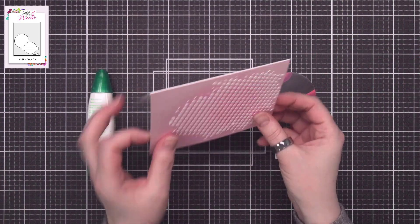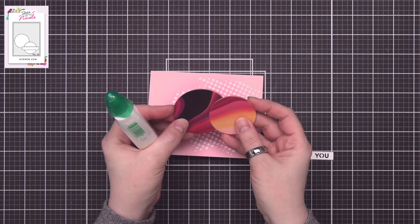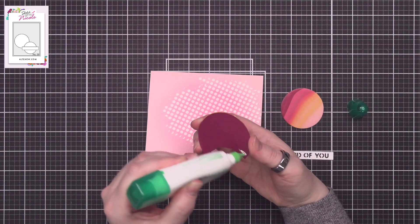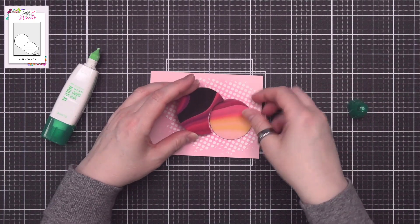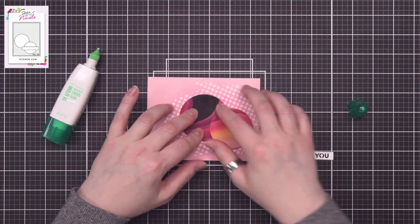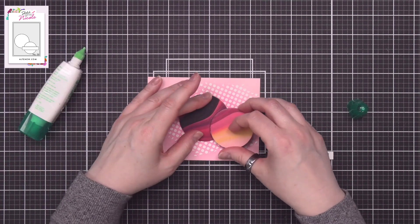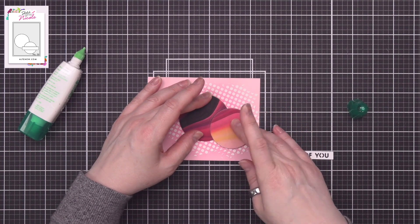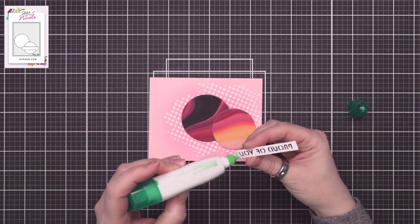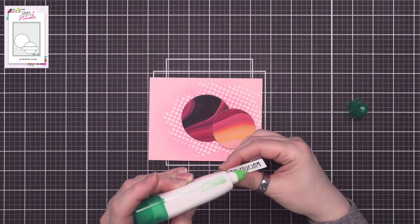Here we are — I've got my card base all finished. The background piece is completely dry and adhered to my card base, and I know how I want my two circular pieces to fit together. I go ahead and adhere the first piece, making sure I leave enough room for the second piece at just the right angle. Then the second one goes right in place just like a perfect puzzle piece. With those two pieces in place, I just need to add on my sentiment. This time I'm not popping it up since the round pieces are already popped up, and I adhere the sentiment across the two pieces to unify the look.